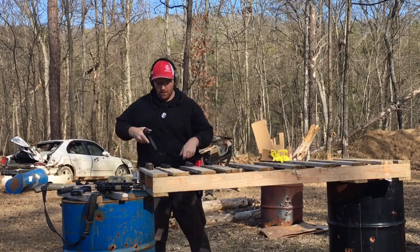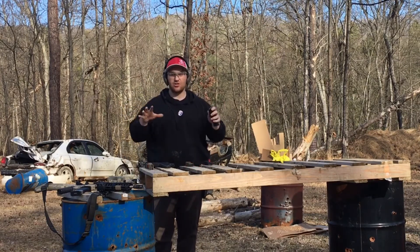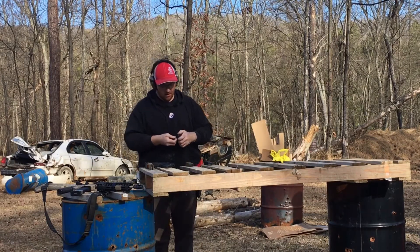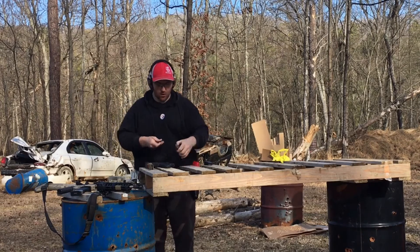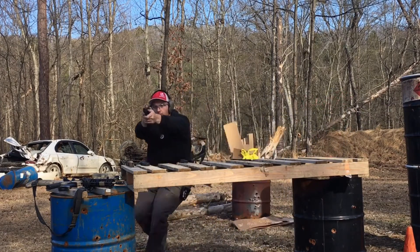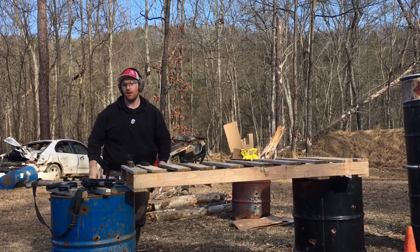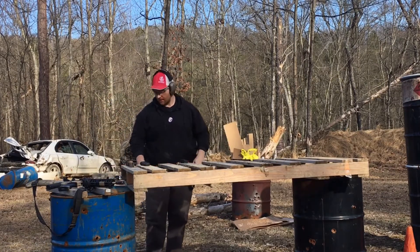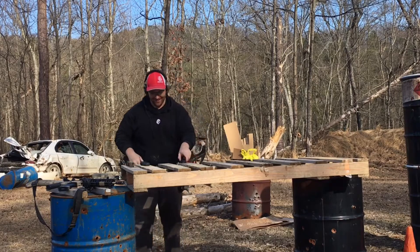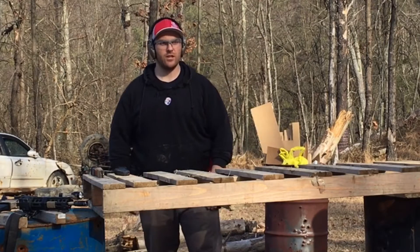Came out of the mag pouch with a shitty grip. This is just my practice — I'm going to really try to focus in on what I'm doing wrong. Had to make up a shot on there coming in, having trouble stopping.